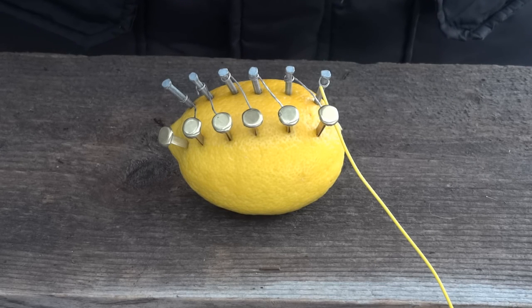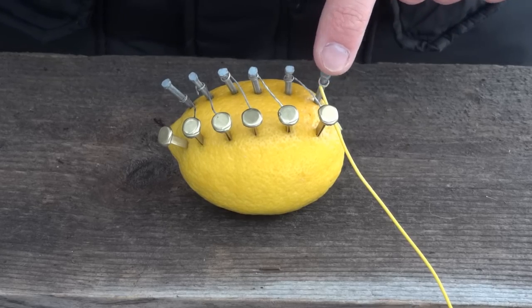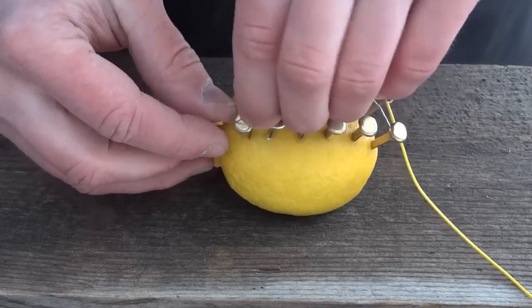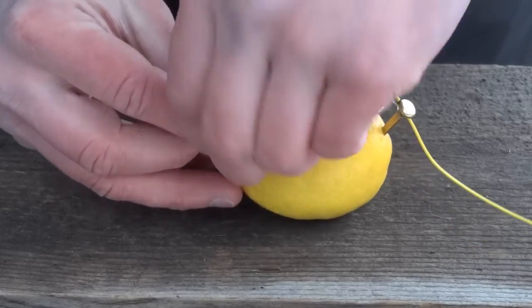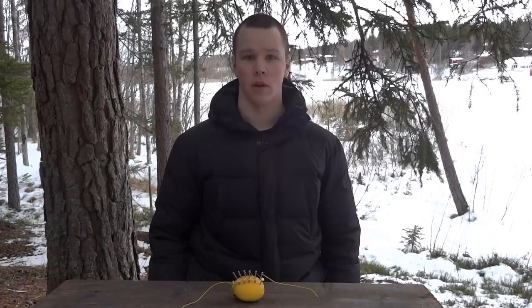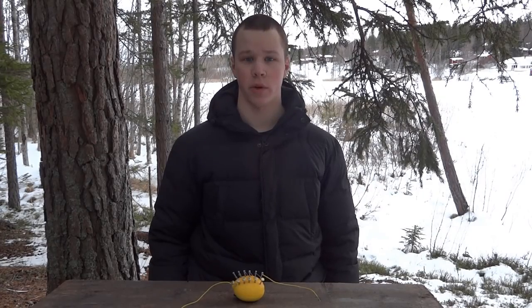Now we're going to connect a wire to each side. The zinc nail will be minus and the copper clip will be plus. The lemon should now produce around five volts of electricity.